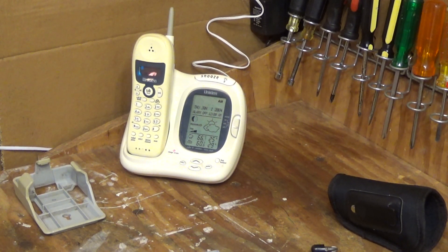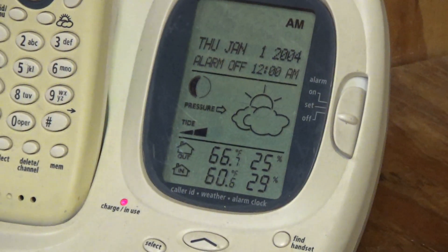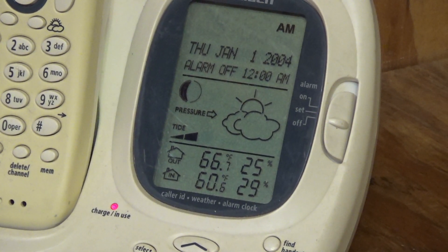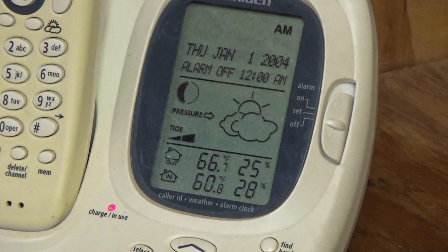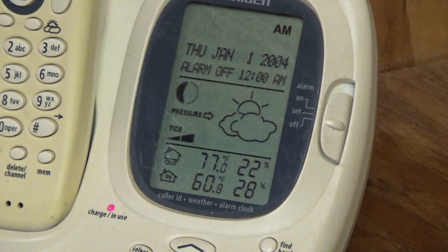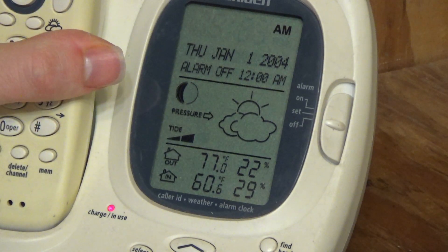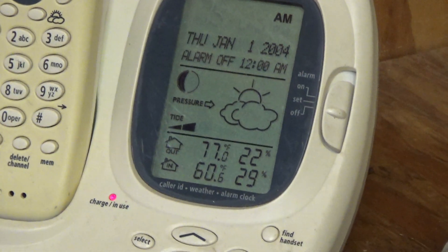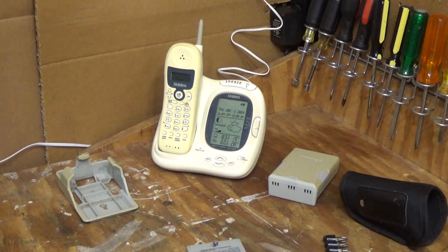I'll zoom this in so you can see. I'm not sure how quickly this thing refreshes — probably not more than a minute. Maybe 30-second intervals. But it's going up, so that's clearly working correctly. This other unit is cold because it's sitting next to the oil tank, so that's probably why it's reading so low. I'm sure that will go up as we record.